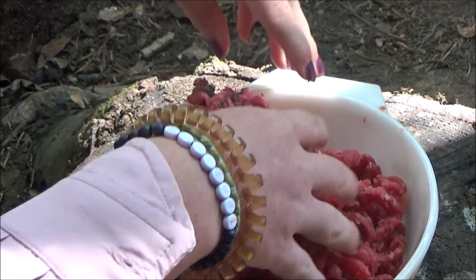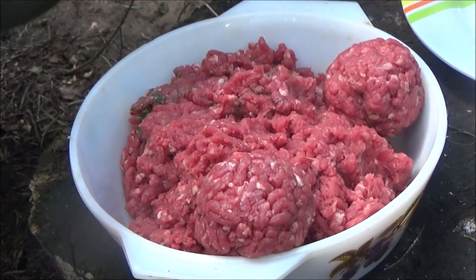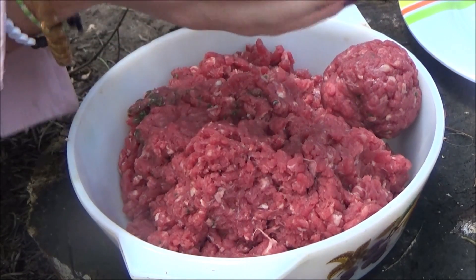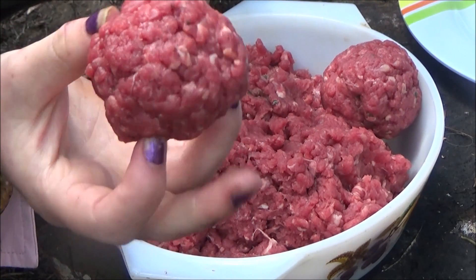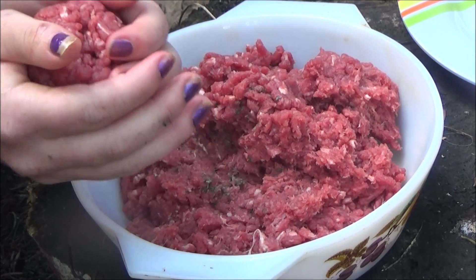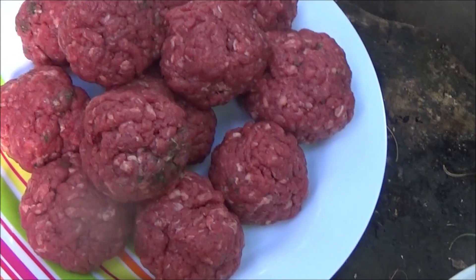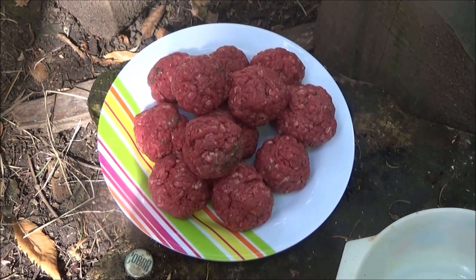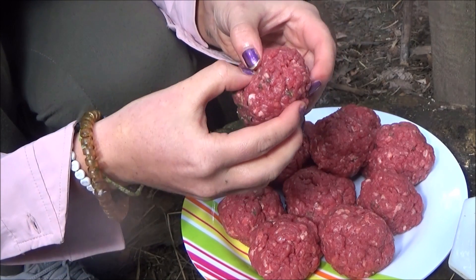I'm just going to mix that in. So now I have mixed my mince together and now you need to make your mince into small balls, so like this. So now what I'm doing is I'm adding the cheese into the meatballs.